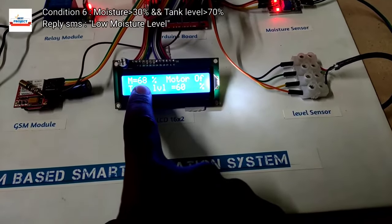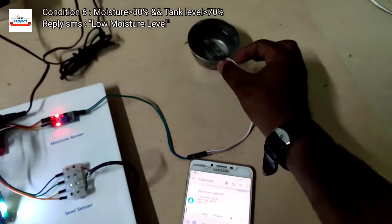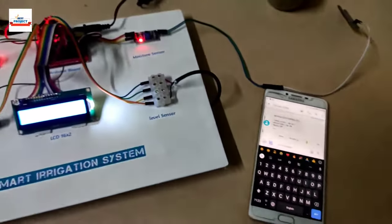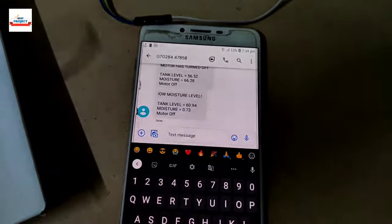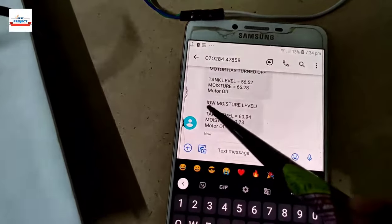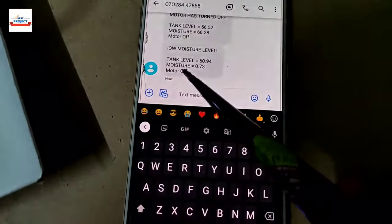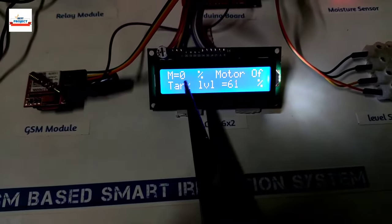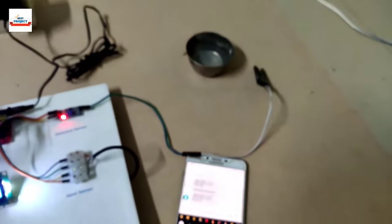When moisture level drops below 30 percent, the model automatically sends an SMS indicating low moisture level. By reading that SMS, we understand that moisture is low due to high sunlight and can send an SMS to turn on the motor. You can see we are receiving the 'low moisture level' SMS, meaning the model is prompting us to send 'motor on' for the next operation.